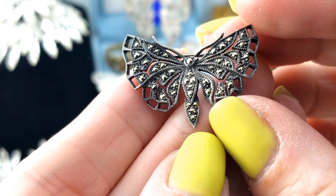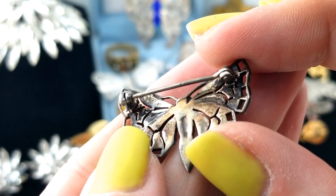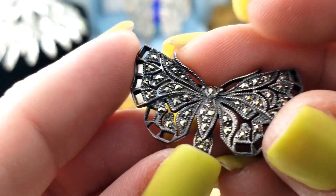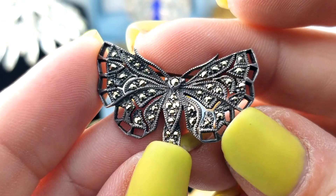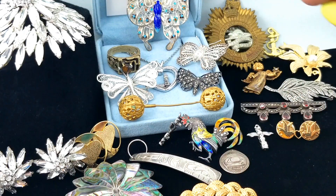Another butterfly - or perhaps a moth. This one is in a darker, probably just tarnished silver. It says 925 with little marcasites, and we're not missing any of them either. In there with your butterfly buddies!